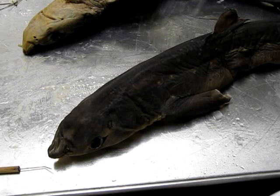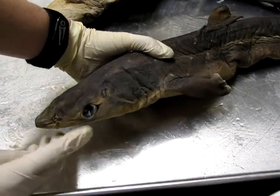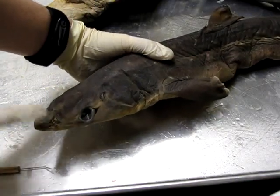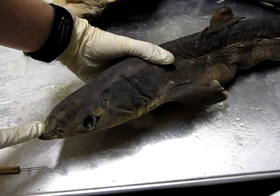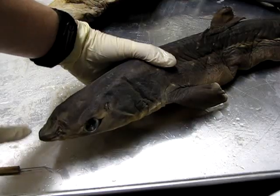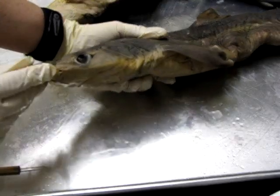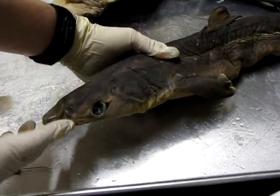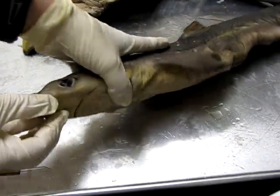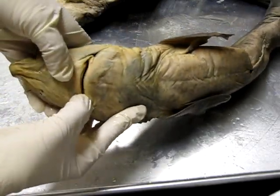Let's have a quick look at the external anatomy of this dogfish shark. A couple of obvious structures near the head: we have the eye here, the pointed area at the front of the face is called the rostrum. There are holes on either side of the face — here's one right here — that's the nostril.